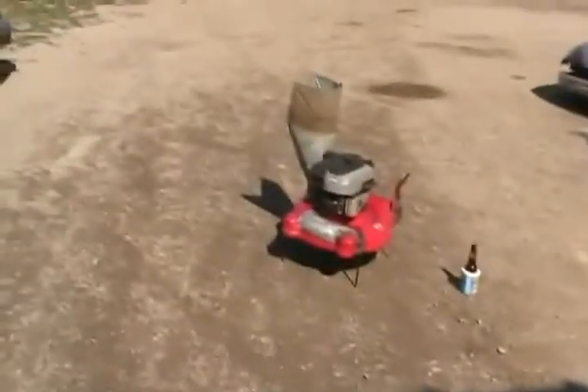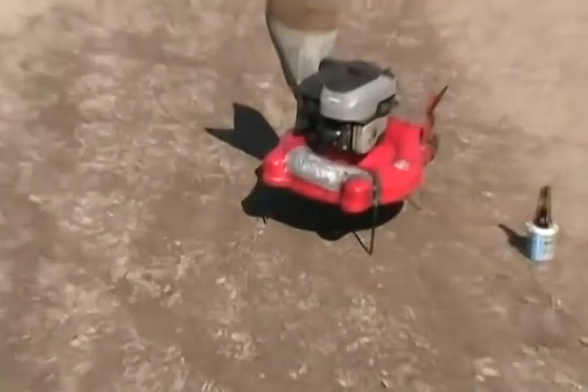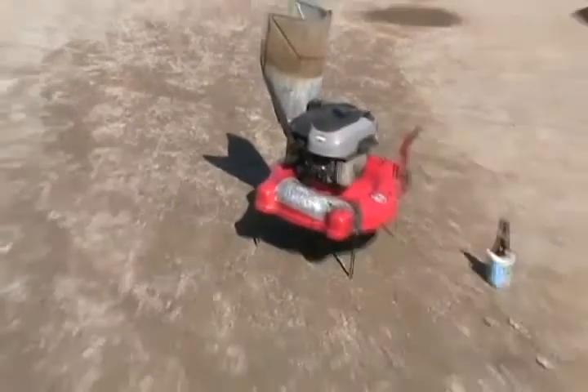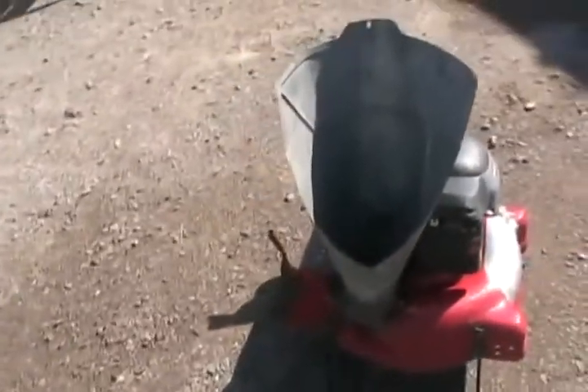I'm up to something crazy yet functional again — a new project, but this one didn't take that long, only about four hours. I guess you can call it the craziest lawnmower you ever saw. It's completed. It's got no handle, no wheels, it's got some more mods than that, and it's got a great big chute on it.